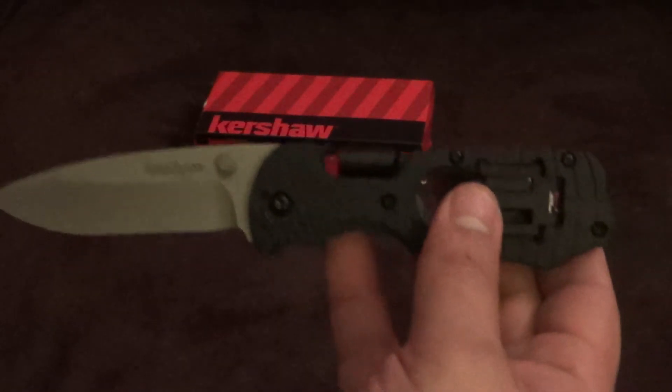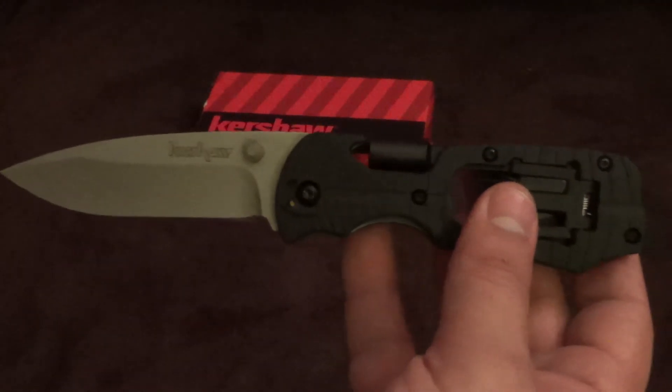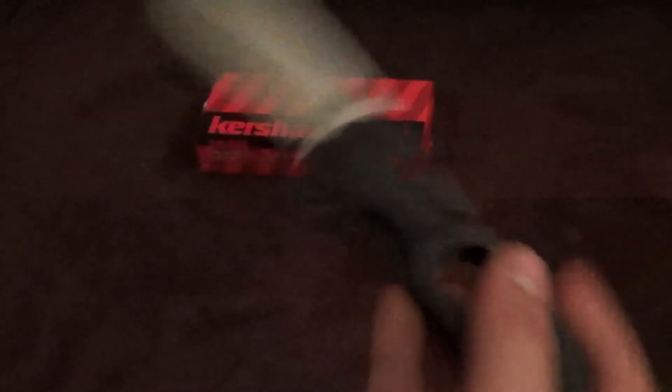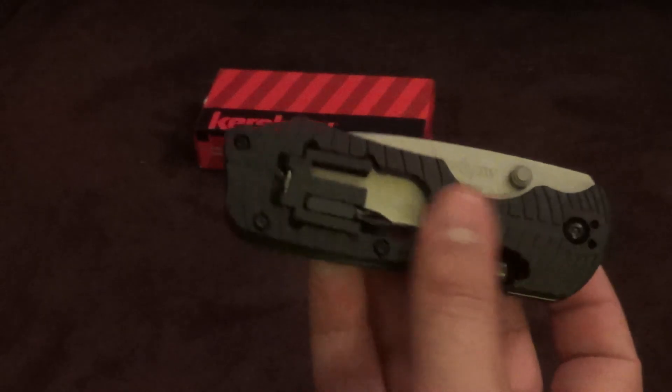Very solid knife. I highly recommend this — whether for EDC carry, your glove box, bug out bag, or tool box. Very solid design. Thanks for watching.